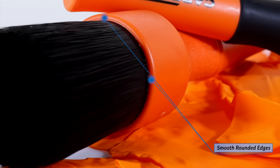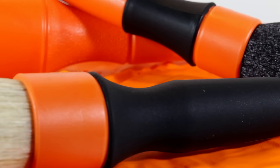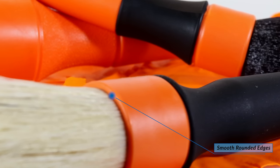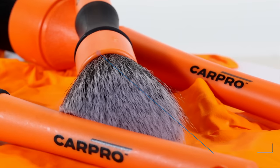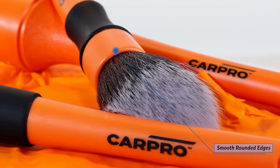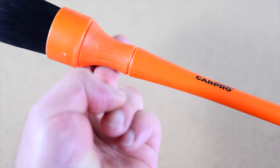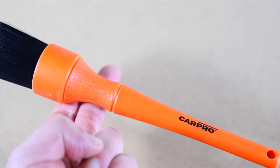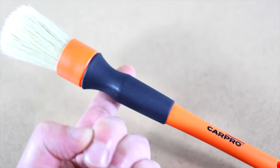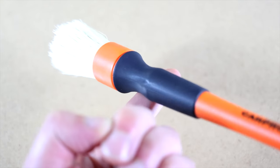One thing I found really important with all the brushes that's easily overlooked is that at the base of the bristle housing is a smooth rounded edge to prevent any damage to the surface if that edge makes contact with whatever you're cleaning at the time. And going through my collection of other detailing brushes, this isn't a safety feature universally seen. Something I noticed about all the CarPro brushes is that they have a perfect center of balance at the grip point. I know this may not seem like a big deal, but after using brushes for extended periods that are either top or base heavy, you have to constantly correct that by tilting the brush, which adds to user fatigue.